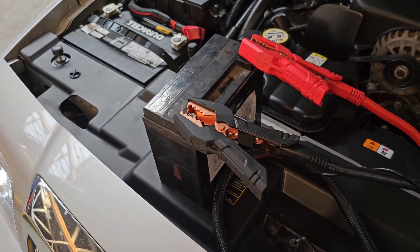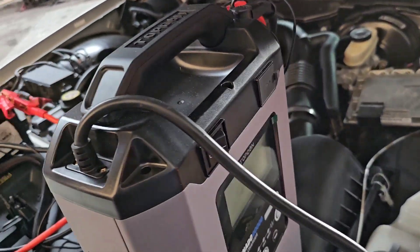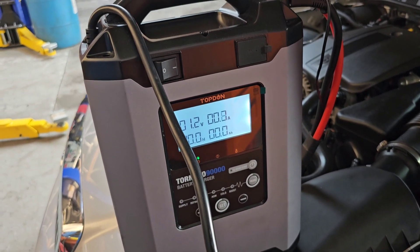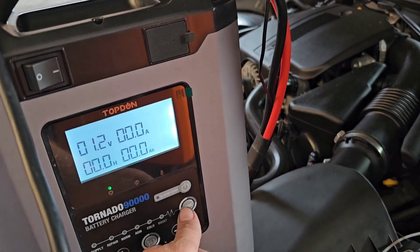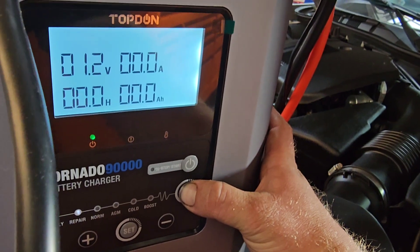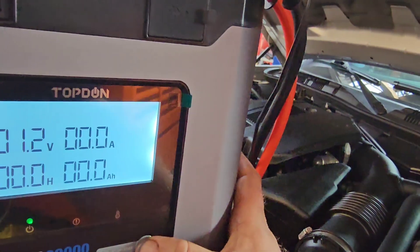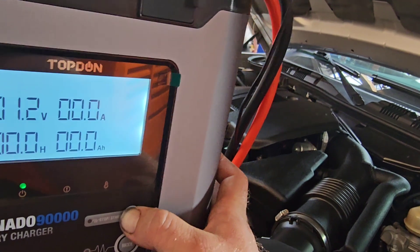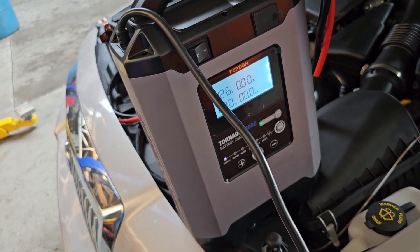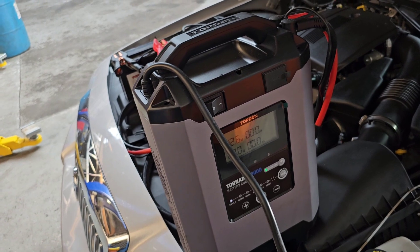I'm going to try doing this 12-volt motorcycle battery next and see what happens. It says it's sitting at 1.2 volts right now. I put it in supply mode but this one's not even getting a complete connection, so I don't think this battery is going to work — I think inside this battery is done.